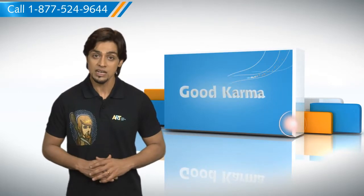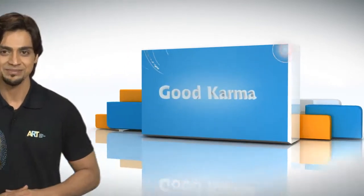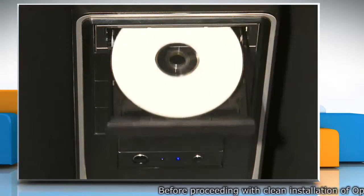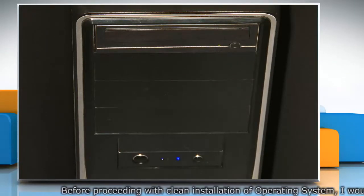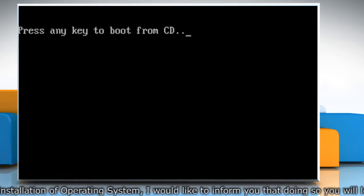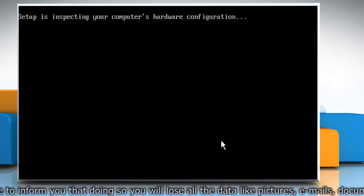Here's how you can perform a clean installation of Windows XP on your system. Insert the Windows XP CD into your CD drive or DVD drive and then restart your computer. When you see the 'press any key to boot from CD' message, press any key to start the computer from the Windows XP CD.